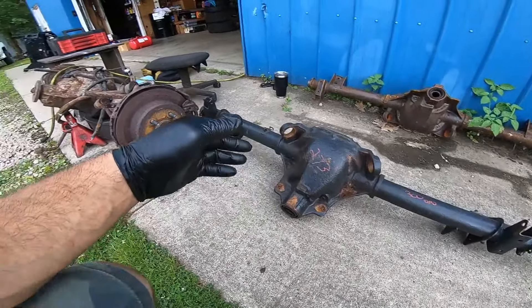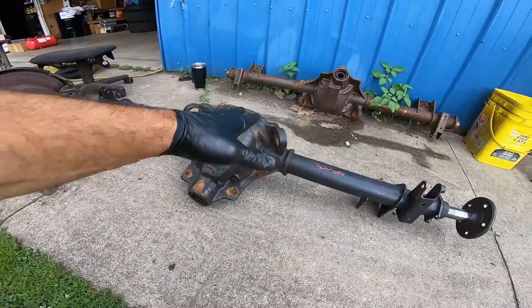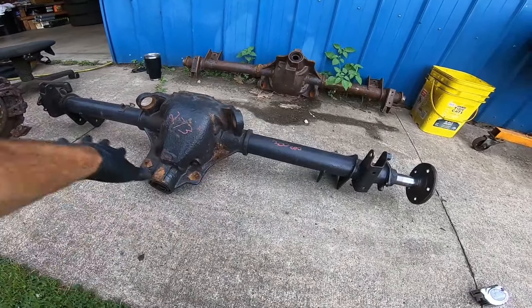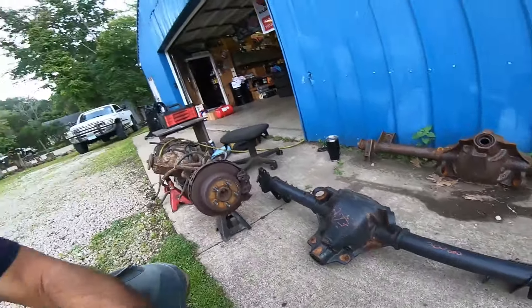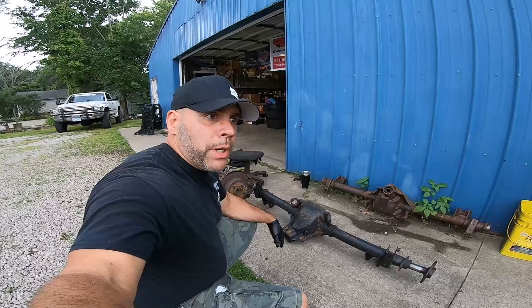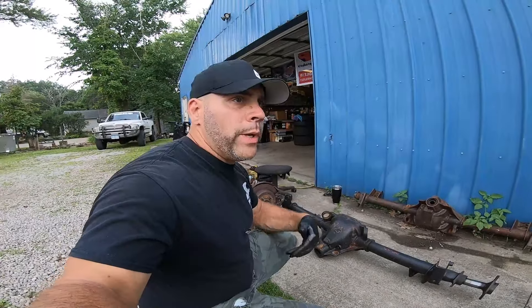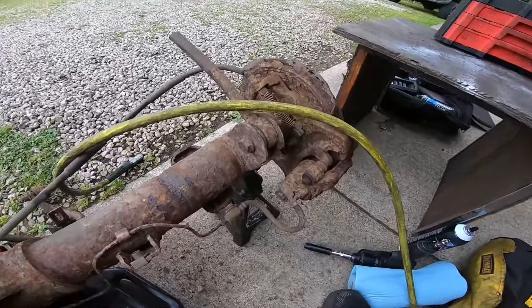I got another idea as well that might work, but I can't really do anything until I get this axle apart. Hopefully by the end of the video we'll have all the parts we need — the gears, the diff, the c-clip, the flange. There's some modifications like welding up a brace, and the axle is ready to convert into a strong 750 horsepower budget junkyard axle.